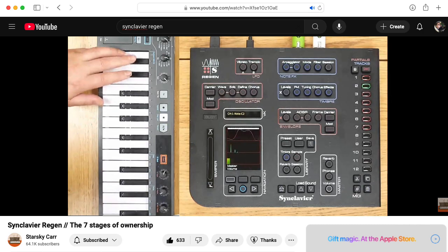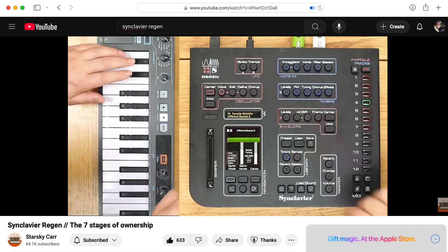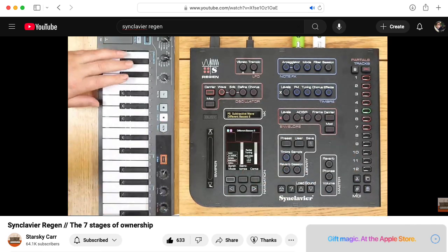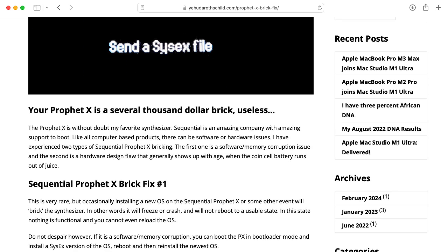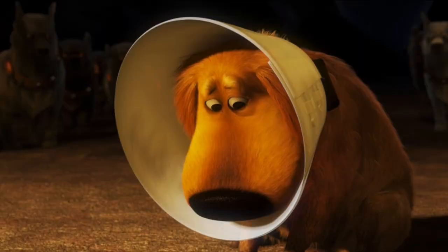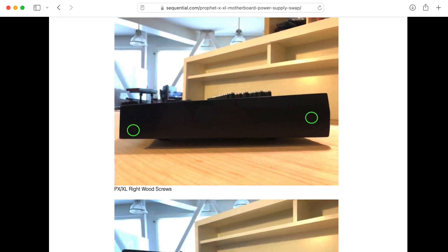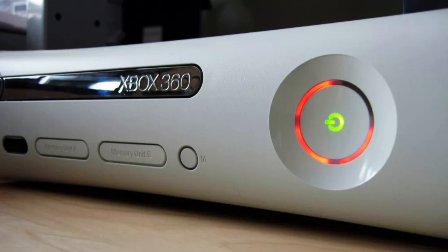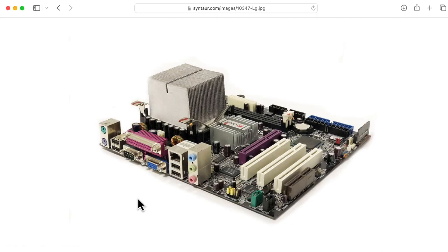The Synclavier Regen also has a Linux compute module of some sort inside, but I don't know which one — if you do know, please leave a comment below because I'm curious. Now it does seem like the Prophet X is buggy and failure prone, and I'm not excusing that. Sequential should wear the cone of shame for that. Maybe they should have chosen a different motherboard and/or a different power supply, or maybe there's an issue with heat that they didn't deal with well. But there's nothing inherently wrong with the idea of putting a PC motherboard in a synth.